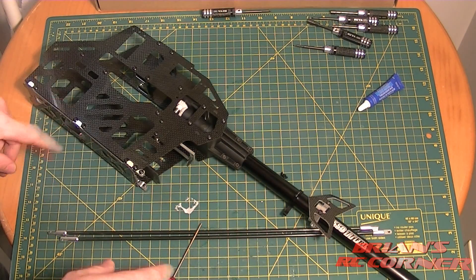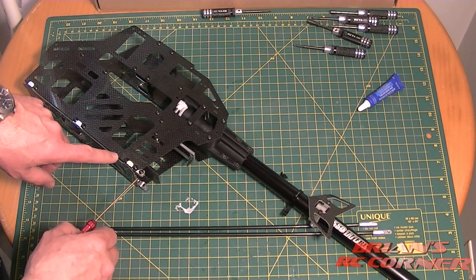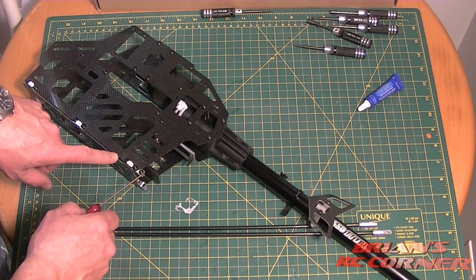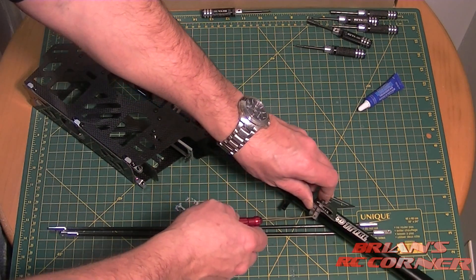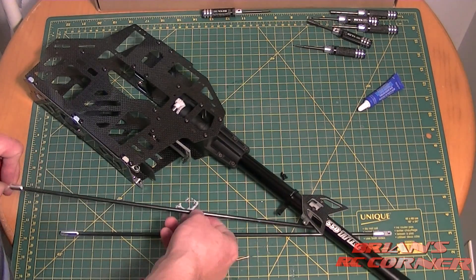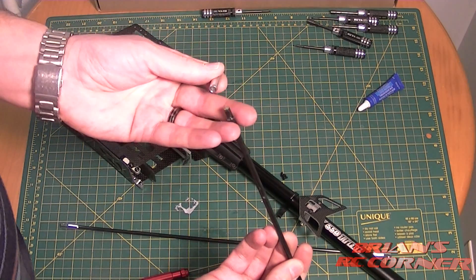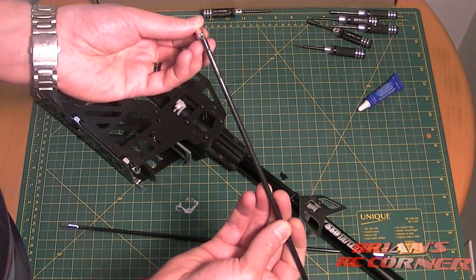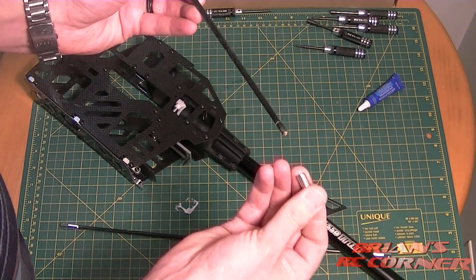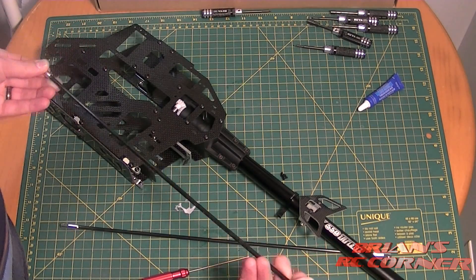Next, we're going to attach the tail boom supports. They go from a screw into a metal tab at the front, to the rear mount — metal to metal on both ends, so you need Loctite. Also, the ends can twist right off — it looks like they tried to CA or epoxy them at the factory but it didn't really work. So you'll need to make sure you glue them in. We'll size everything up first and then glue them after.